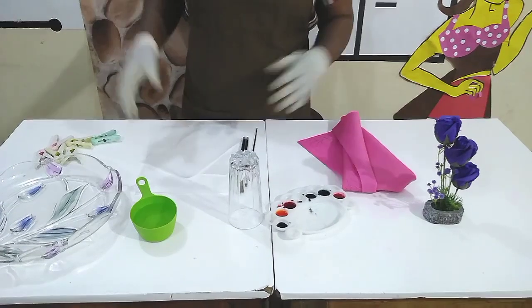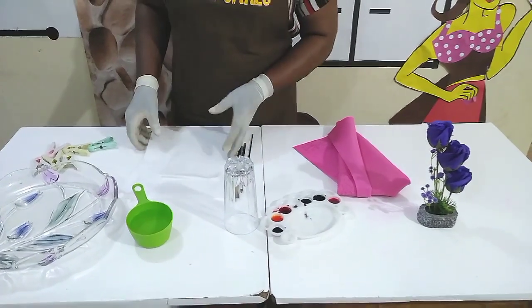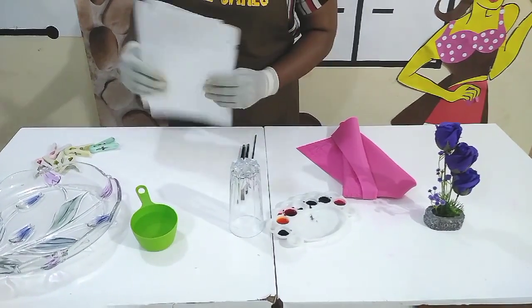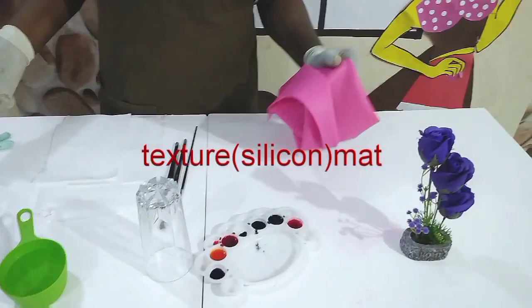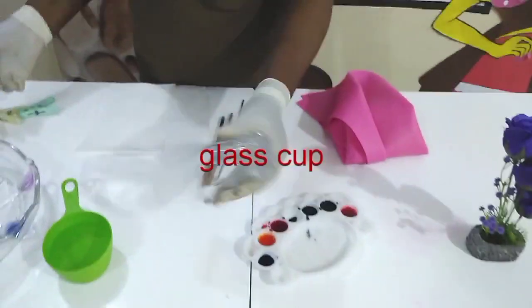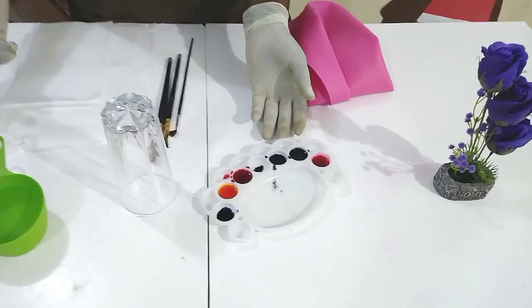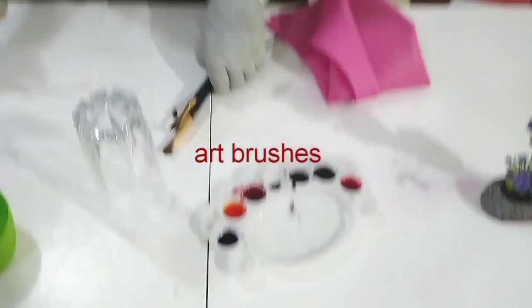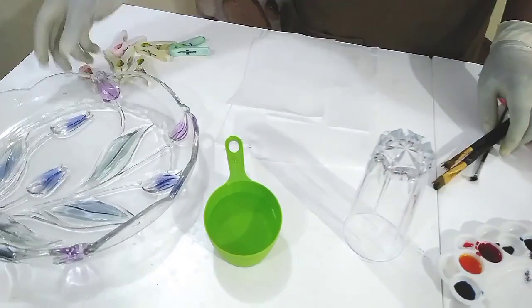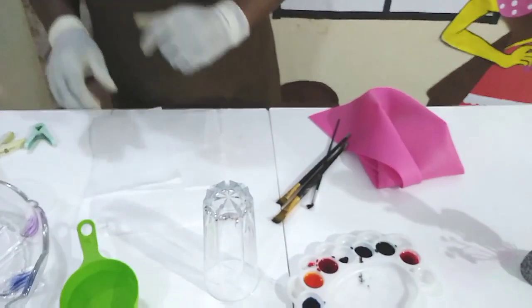We are going to make a wafer paper sail. We have our wafer papers here and some few items to work with: a texture mat, silicone mat, a glass cup, water, edible color paints and edible colors — they are already diluted. We have our art brushes, a bowl, and some eggs. So we are going to go straight into our project.